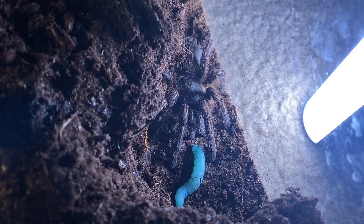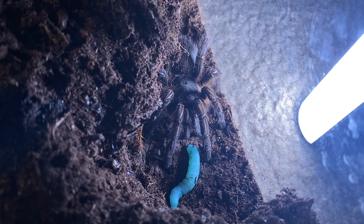I remember hearing about someone whose Aphonopelma simani was dropped and the abdomen ruptured. That can happen, and I feel it's more likely with that species. Another reason I wouldn't hold them is that with enough substrate they'll stay underground, so you won't have easy access to coax them out. They stay hidden a lot, stay underground when they have the space, and they're kind of fast for a new world tarantula.